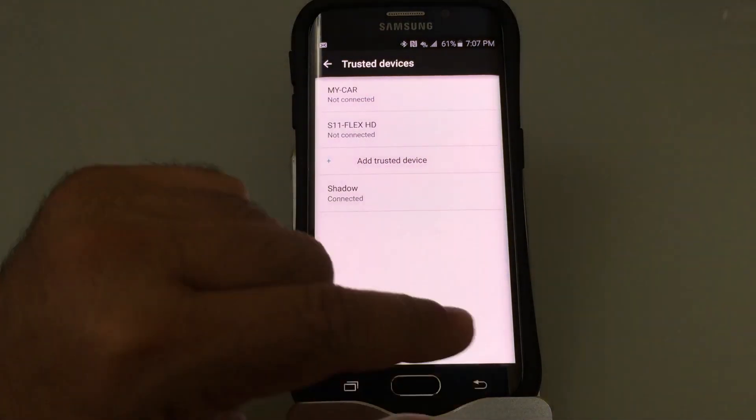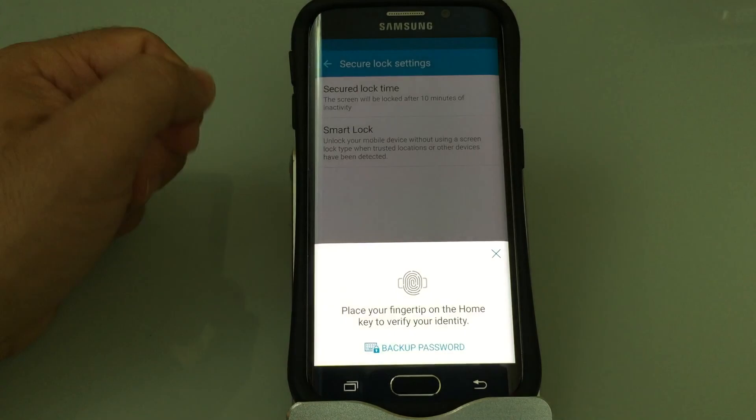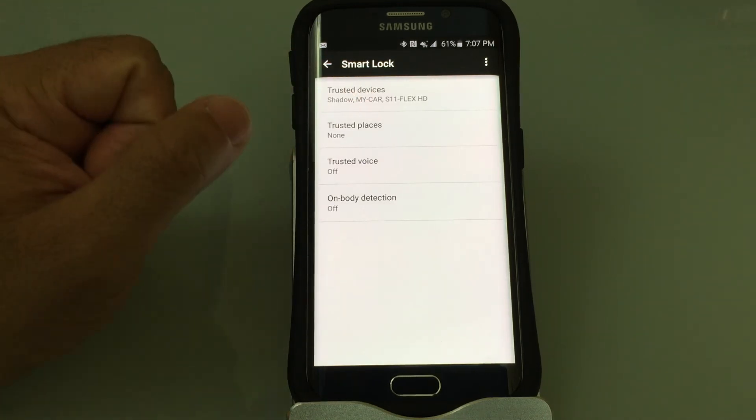I'm going to say yes to add it. Going back, you'll notice that for my trusted devices I now have my Shadow headset as well as my car and my SLL Flex HD.